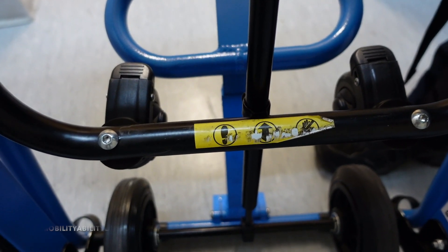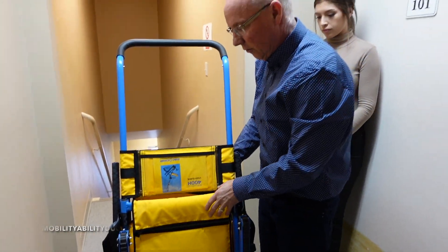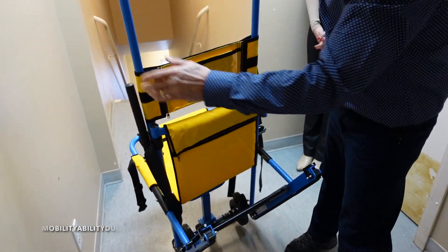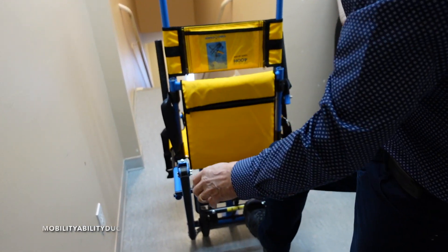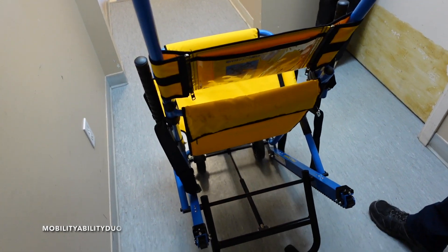There's a little diagram there too showing what to do. That little clip clips in - that's just for folding. For unfolding, you just open it up, unclipping the clip, and there you go. So you've got it on the wheels.